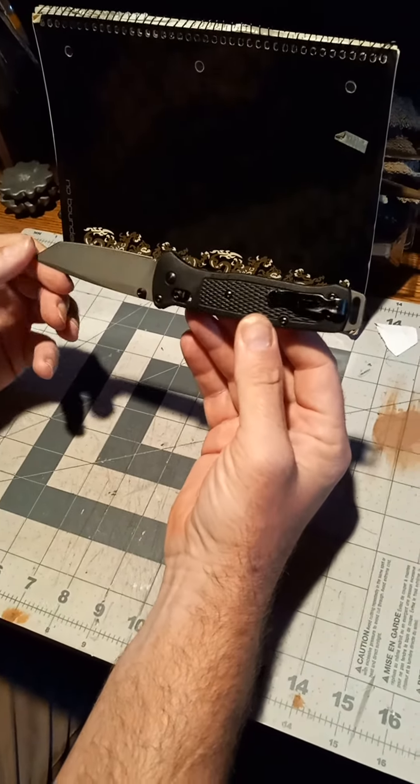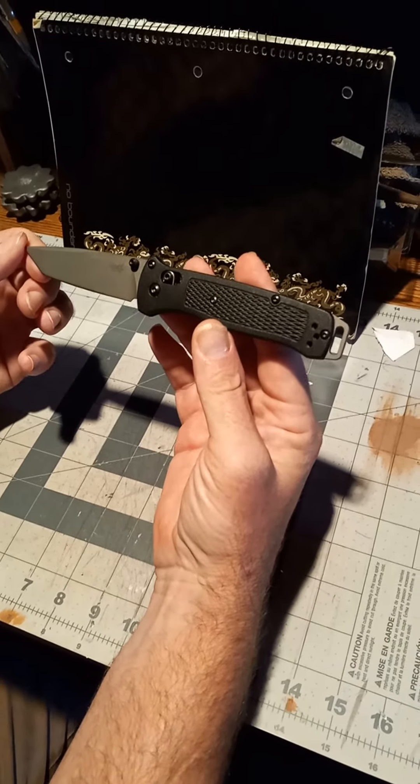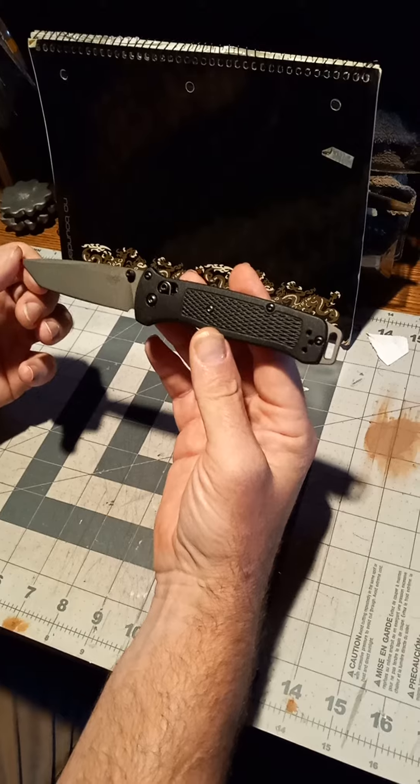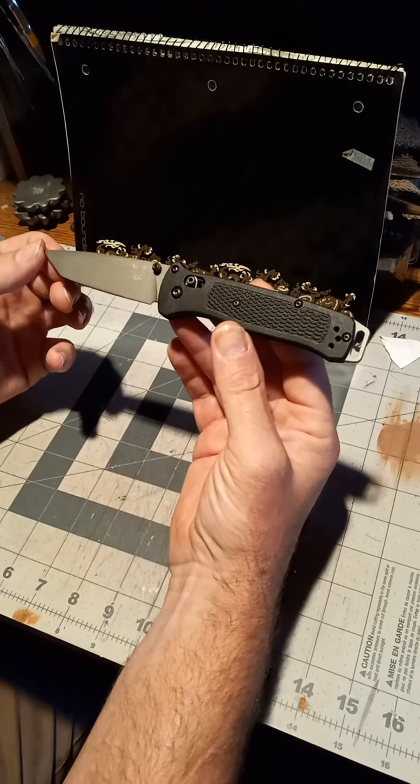This is just my personal opinion on this little knife — well worth the money and a great little knife to add to your collection.